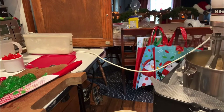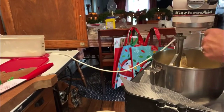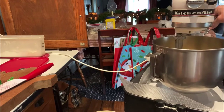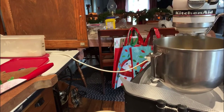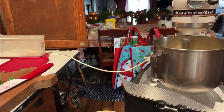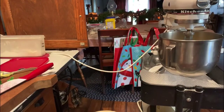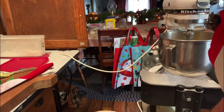Once that is all creamed together, I'm going to add two eggs. Next, we're going to add three and a half cups of flour.